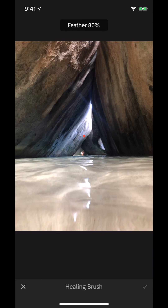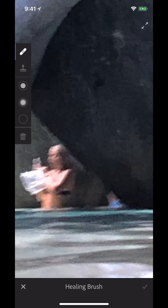For the feathering, I'm probably going to drop that down to 50. Then I'm going to zoom in closer to the shot and I'm simply going to color over what I want to be replaced.